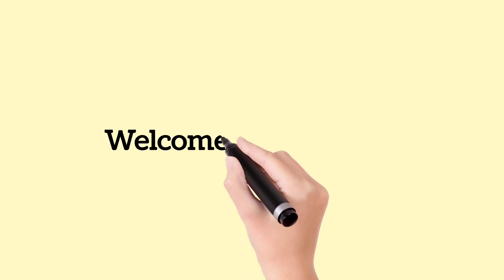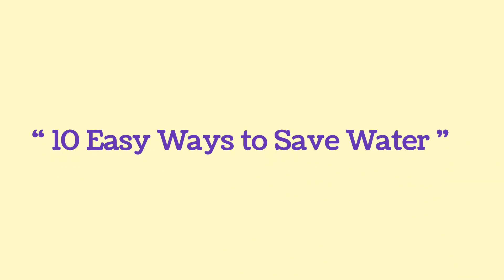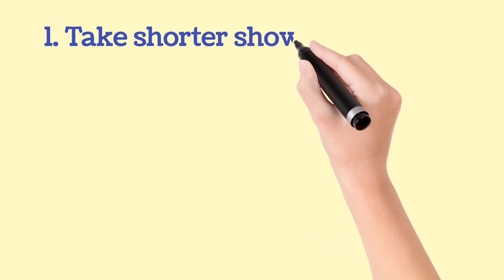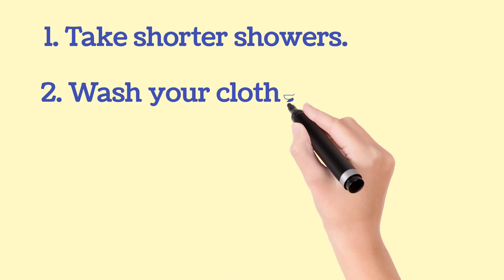Hello friends, welcome to Balmitra. Today we are going to see ten easy ways to save water. These ways are very simple and easy to do. So let's start. First step is take shorter showers. Second way is wash your clothes in full load.